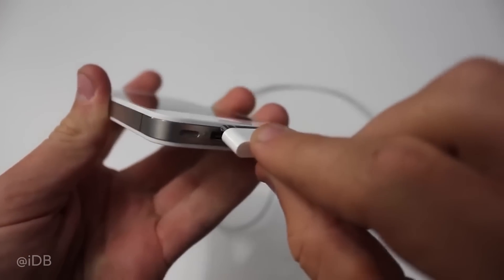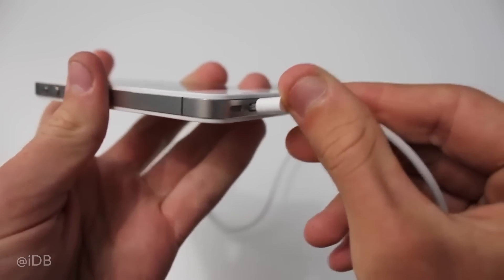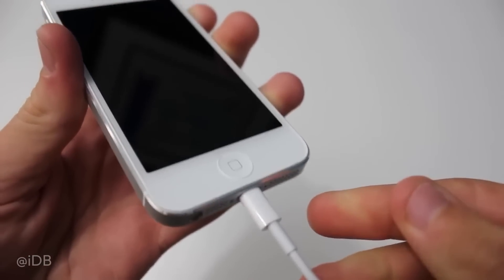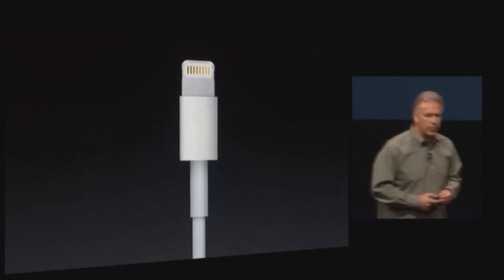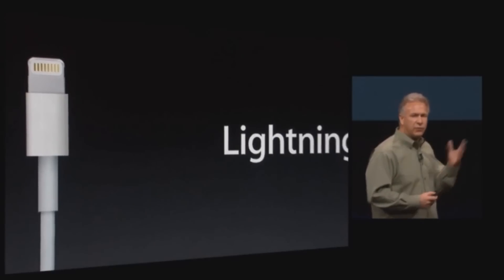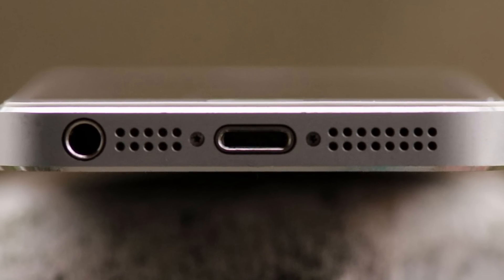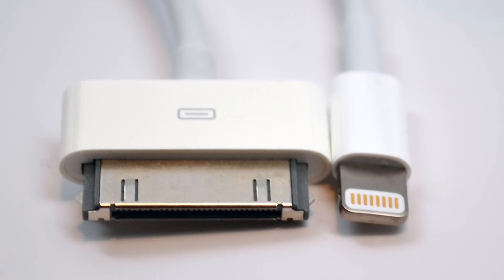Compared to the 30-pin connector, Lightning was sleek, compact, and most importantly, reversible. No more fumbling around to figure out which side the cable needed to go in — you could just plug it in and be done with it. But the Lightning cable wasn't just about convenience; it was a massive improvement in terms of design and functionality. It was way smaller, which allowed Apple to shrink the charging port on the iPhone, freeing up space for other components like the speaker grill at the bottom of the phone. It also just looked way cleaner and more modern.